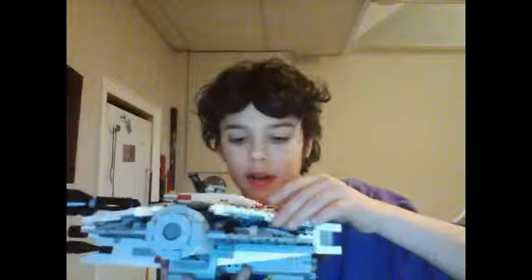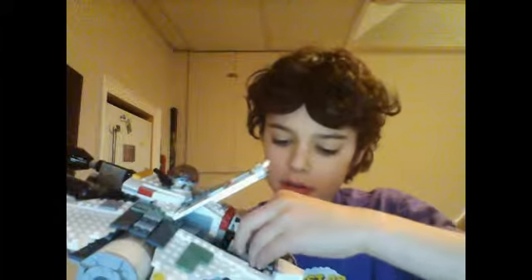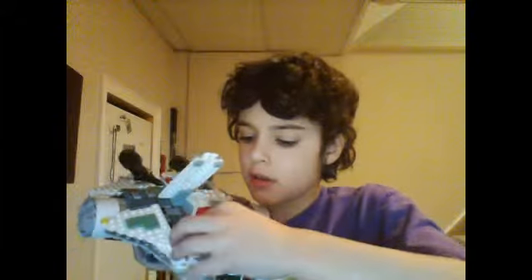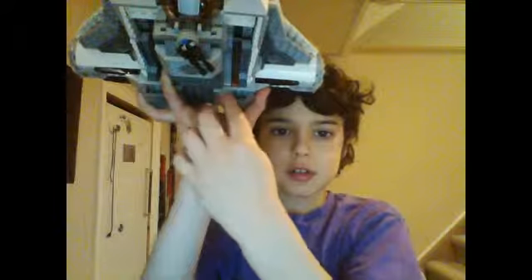There are two compartments right here, and these can come up like this — you can put them like that. But warning: they do fall off very easily. In here we can open this up, and in here I have the guy's lightsaber and a gun. On the other side underneath, there's a gun right here, and these two little guns — there's a bullet in here, and same on the other side.